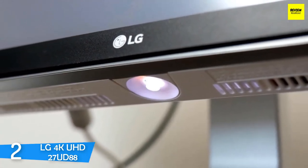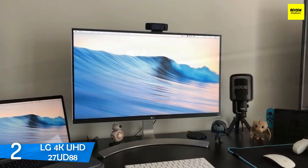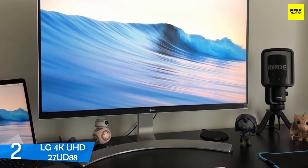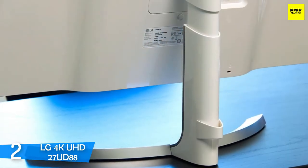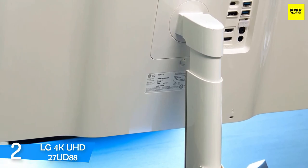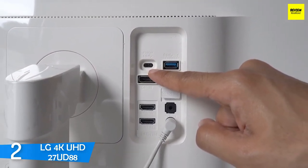Connectivity-wise, the LG 4K UHD 27UD88 employs a good selection of ports, coming in with a pair of HDMI ports, a DisplayPort, two USB ports, and a USB Type-C port. The company has also included white cables for all the ports, so you get an ultra-clean design. Performance is one of its strongest points, as this 27-inch IPS panel with 3840x2160 4K resolution delivers about 99% of the sRGB color space right out of the box, as the company has calibrated it from the factory, so you don't have to. But I know that most graphic designers will tweak it a bit.